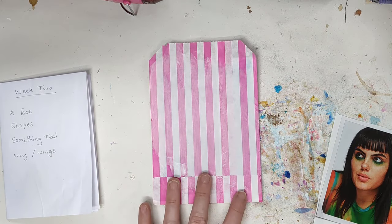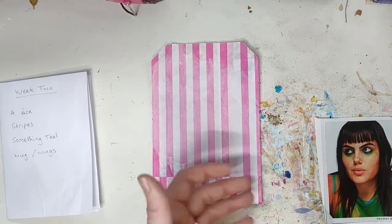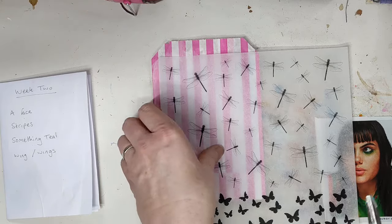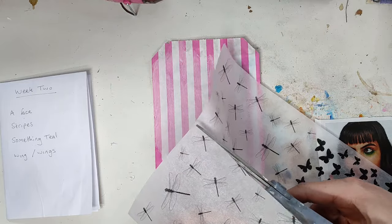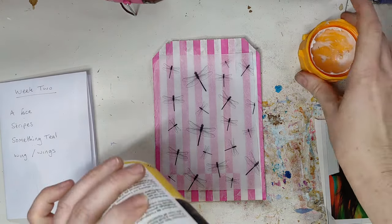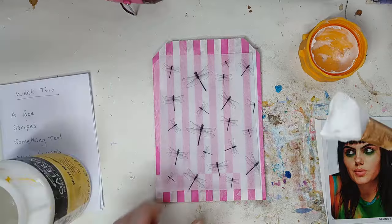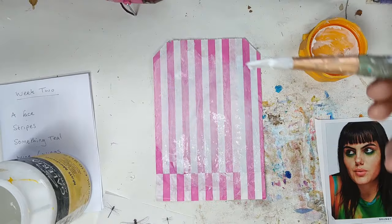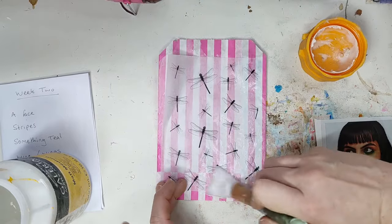Let me give that a quick dry and I'll come back. Okay, that's dry — that's going to act as my substrate to work on. I'm going to add some tissue paper down. I think I'm going to go for the dragonflies over the butterflies. I'll take a piece of that and grab some gel medium — I'm nearly out of this pot but I've got just about enough. I'll pop that down and layer over the top just to seal it down so the stripes still come through.